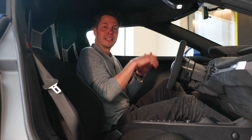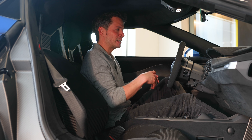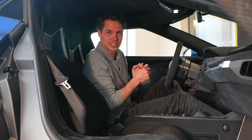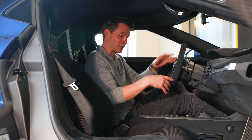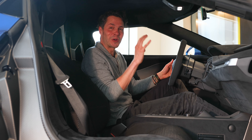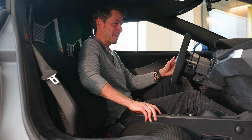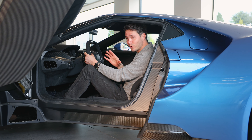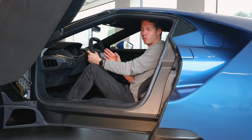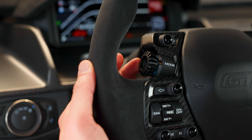So on to number three: the suspension lift. Unlike a lot of supercars these days which have electronic air suspension, this car uses hydraulic suspension lift, which means it does the quickest suspension lift you'll ever see. By pressing this button here it just goes straight up. And the other cool thing is when you want to go into track mode, the whole car just drops like that.